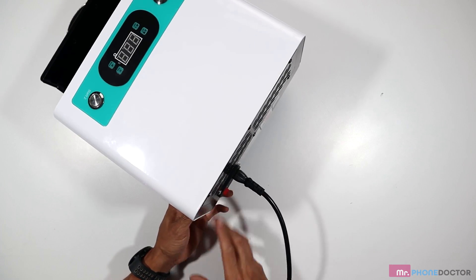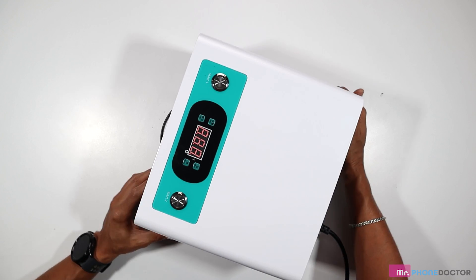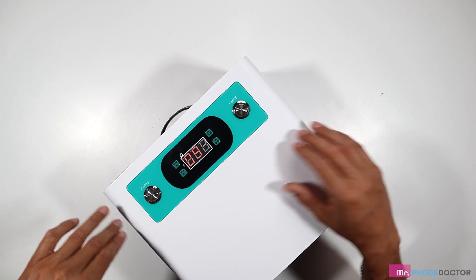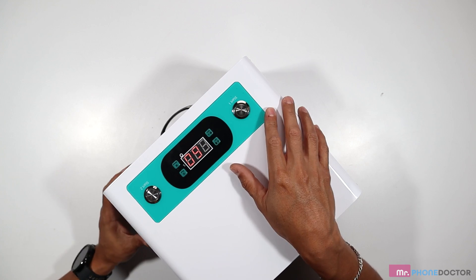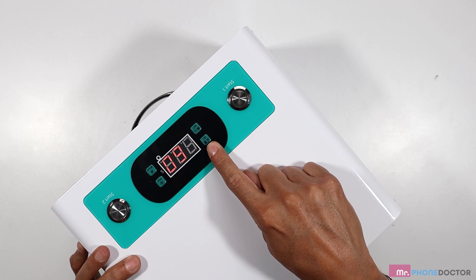Let me show you exactly how this works. A really cool thing about this machine is it's very user-friendly. You just simply plug it in, switch the power switch on, and you get several different presets on here. I'll walk you through the presets on how to change your channels, so if you want to have channel one set at a different time, or channel two, or vice versa — let me show you how to change your presets on here.